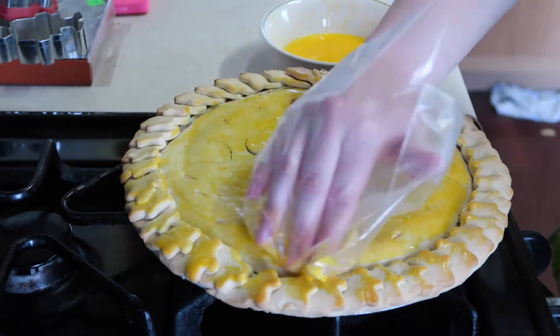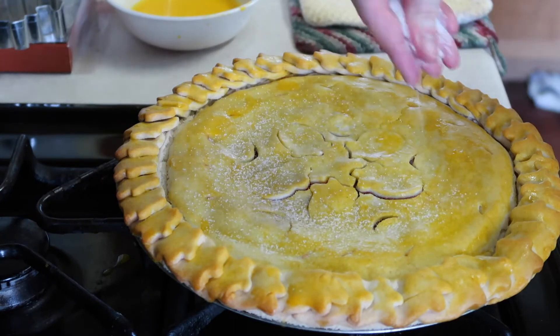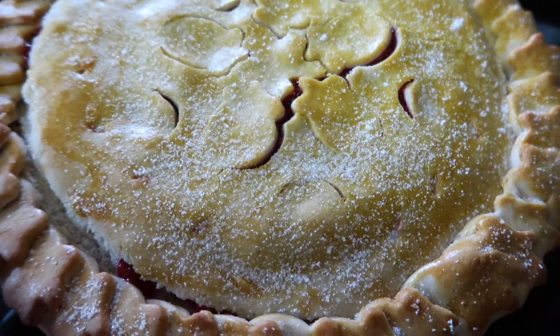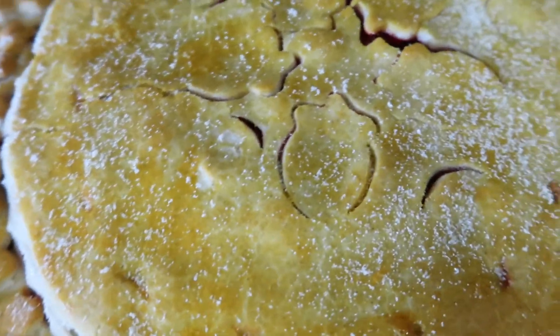You're going to put it in the oven until the egg wash is completely shiny. Once you're done, this is what the pie looks like — it's all done and it's so beautiful.